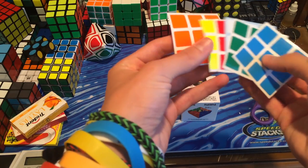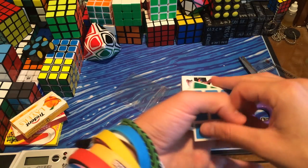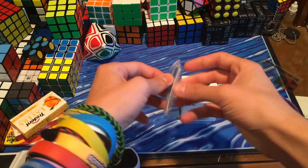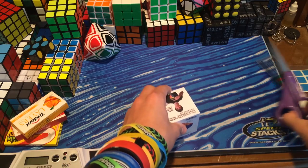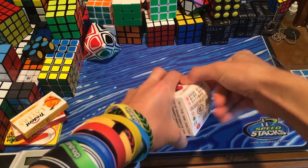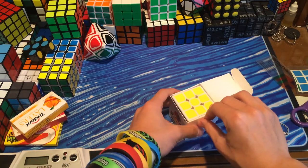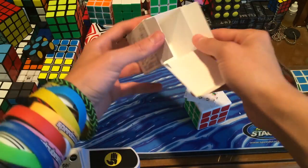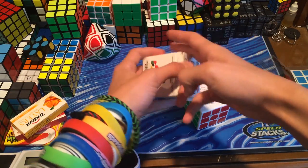It won't be that long of a video. These stickers look pretty nice — the green's pretty dark. I've heard mixed things about this puzzle; I've heard it's slow, I've heard it's fast, so I'm really not sure what to expect. And I hate Moyu boxes. Moyu, if somebody from the company is watching, please change your boxes. Nobody likes boxes with these flaps on both sides. It's really annoying and you rip it.